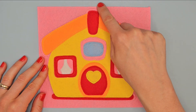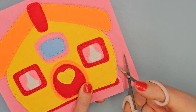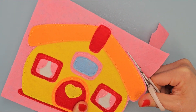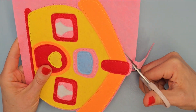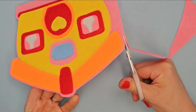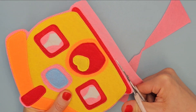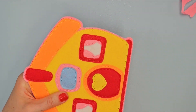And finally cut off the excess felt along the edge.